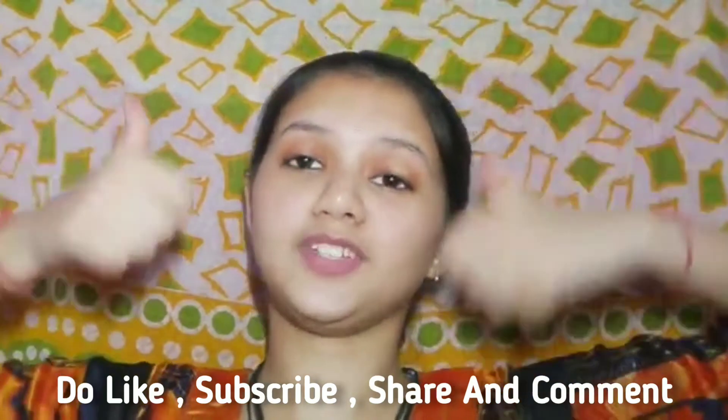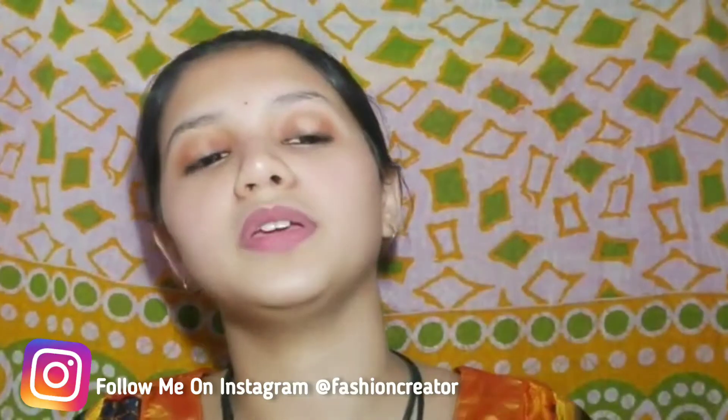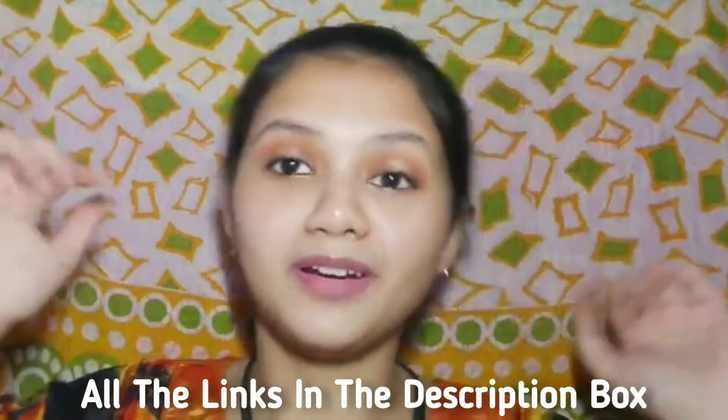Yes guys, that's all for today's video! Do like, share, and subscribe to my channel — share this video too. If you haven't seen my first video go and watch that. If you are new here, please take a moment to subscribe and press the bell icon so you get notified when I upload. I will give you all the product links in my description. I will see you in my next video — till then, bye guys!